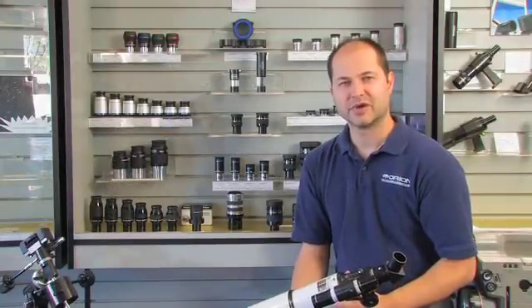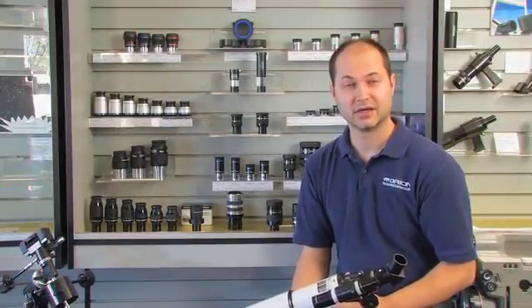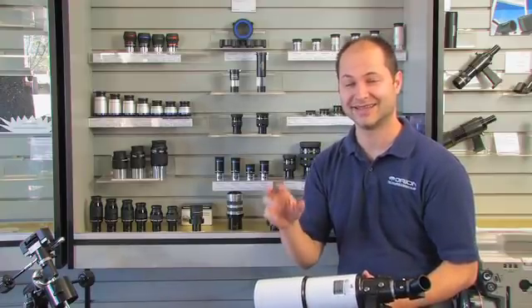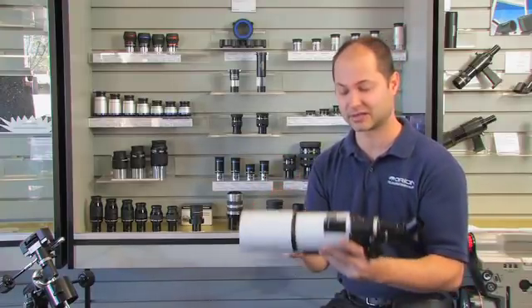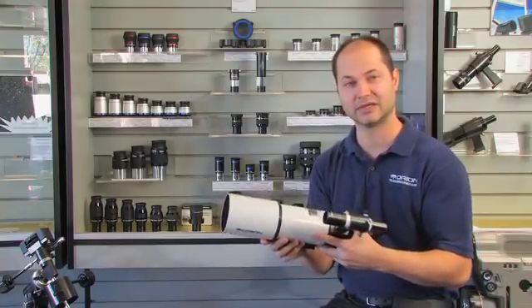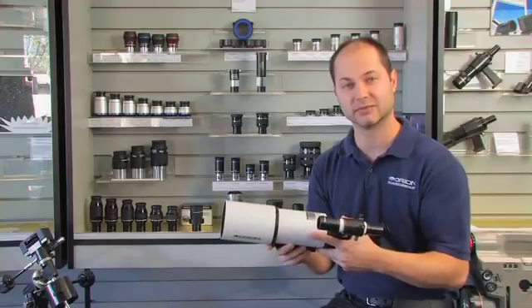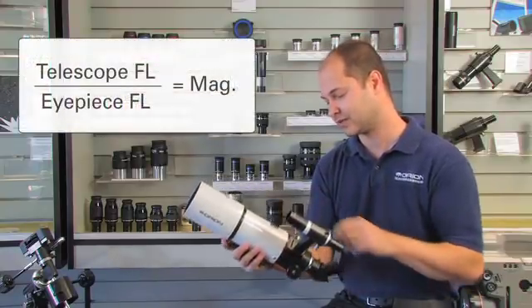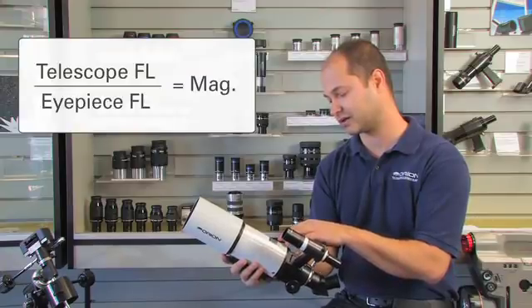One of the most basic specs of an eyepiece is the focal length — that will tell you what the magnification will be. And if you just look at an eyepiece, you can't tell what power it is because it depends on what telescope you put it in. The reason for that is the focal length of the eyepiece interacts with the focal length of the telescope. In this case, this is an 80 millimeter refractor, and if you look on the label you'll find out what the focal length is.